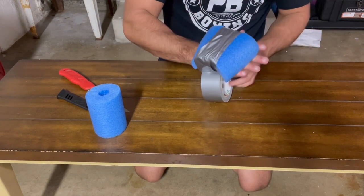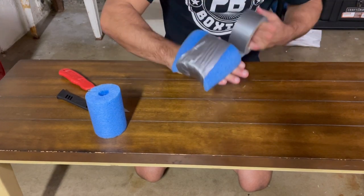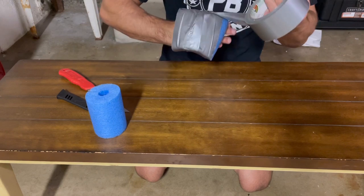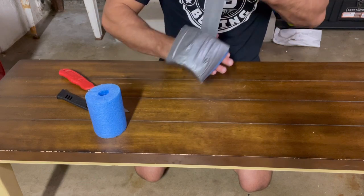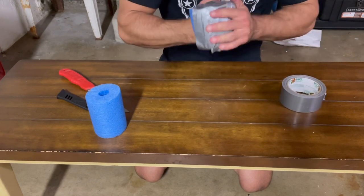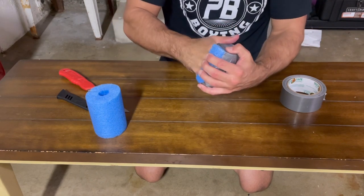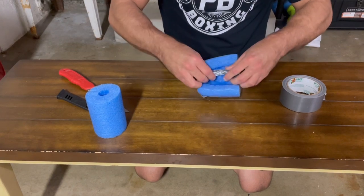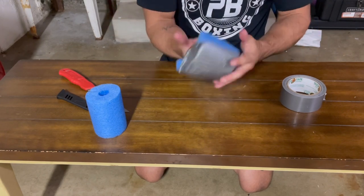Get it to your hand, make sure it's on your knuckles good. Rip the tape off and secure it down. Now I'm going to slide it off and bunch the tape together like that — there it is. Slip it on and off just like that. It's that simple.